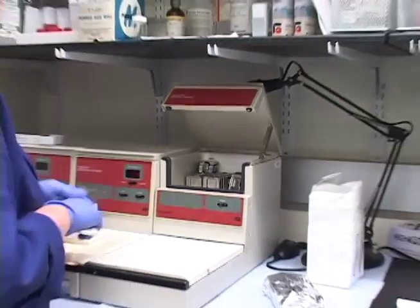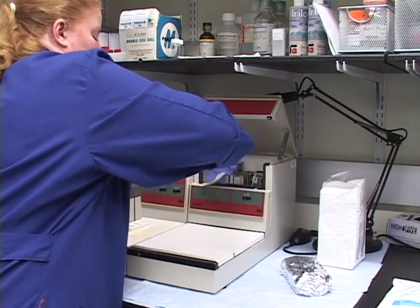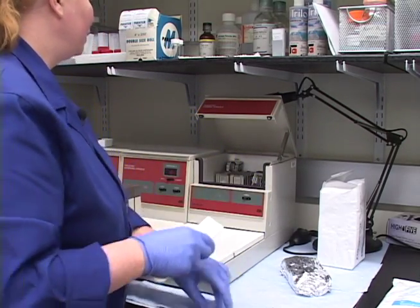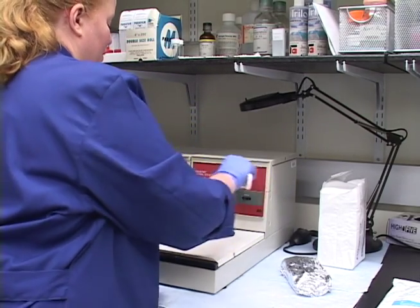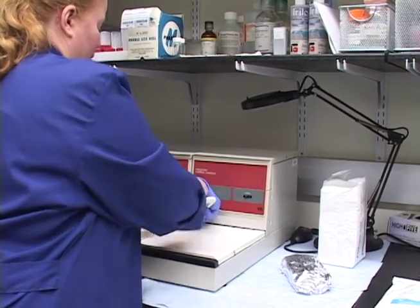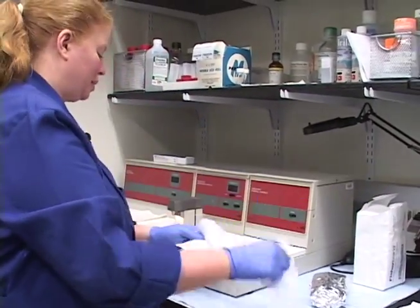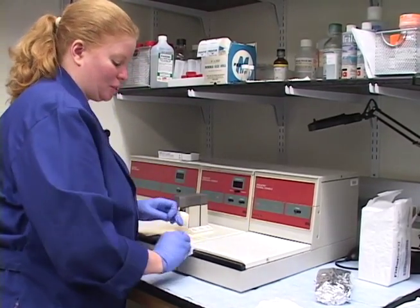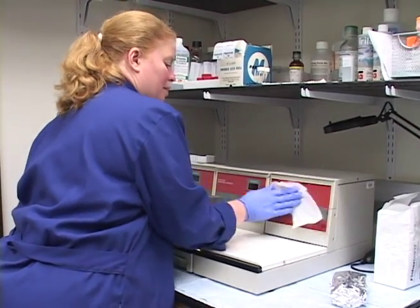It's amazing where this paraffin gets and how quickly. We'll close the thermal console lid and give this a little scrape. I like using the gauze because it has a little abrasiveness to it - it gets all the little extra residue. And that's pretty well done.